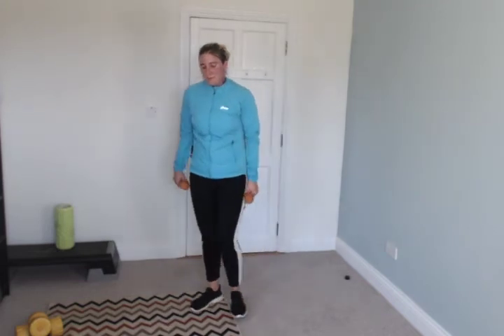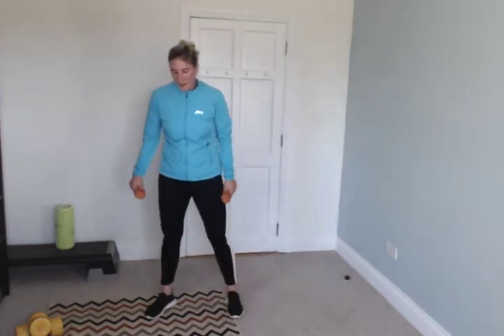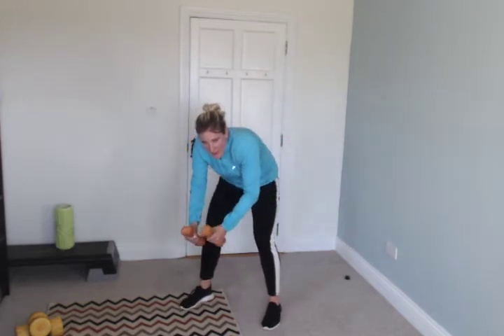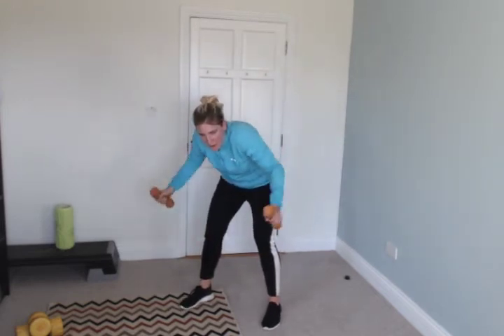Stop. Second last exercise — bent over row, like that. This is great for your back. Around your bra line — keep going, head up, knees a little bent. Good.